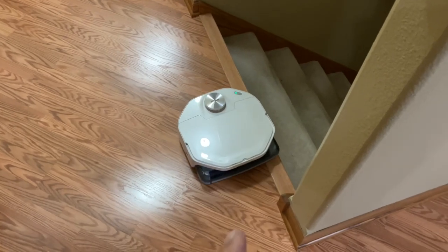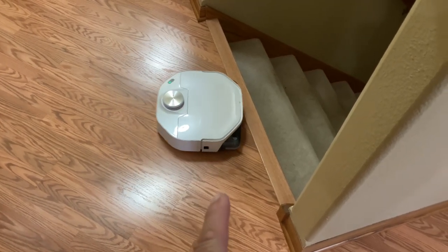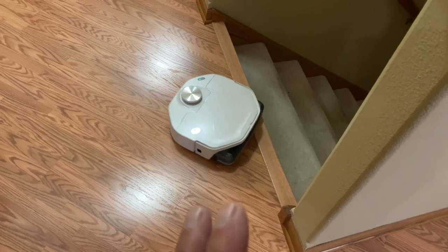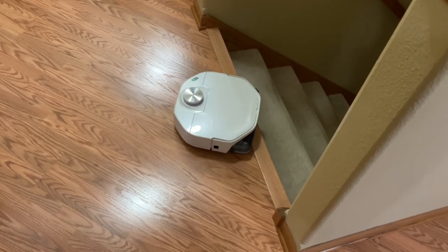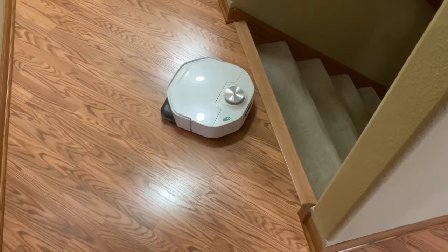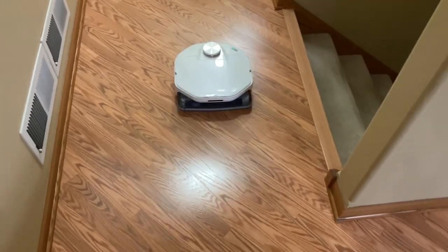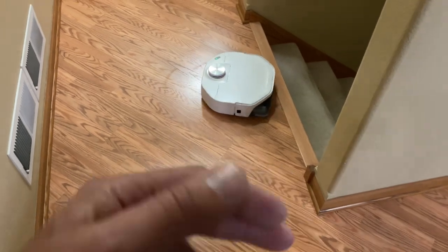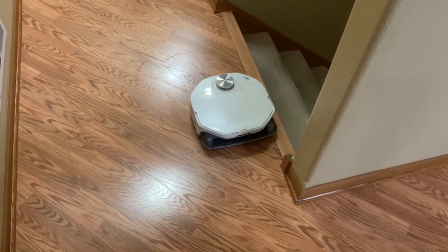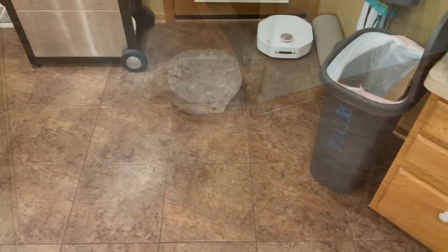Using the app, on this first run it's kind of mapping itself out. You can see a little bit of shine from the water there as it figures out its area. I'll be honest — the instructions for using the app are trial by fire; you just have to keep pressing buttons to get the thing to work. But I was able to get it to this point. It does vacuum, there's a water reservoir, and it has a wet mop. You can see it's actually working.